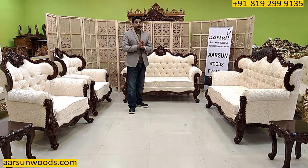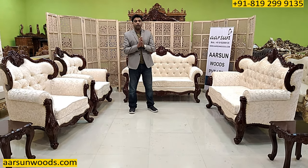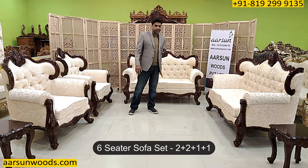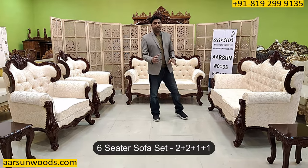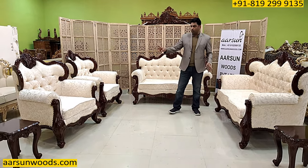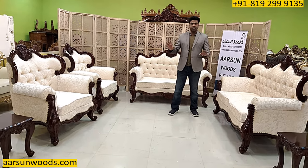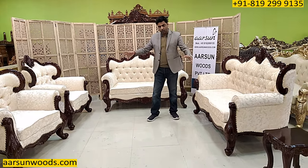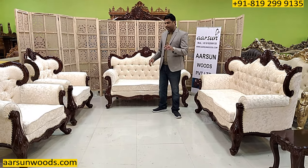What is the choice and requirement part? Generally the first choice is the number of seats. This is a six-seater. A normal set can be 3-1-1 or 3-2-1, but this is a 2-2-1-1. The client required this, so we made this. If you require a single chair, we make that. If you require a bigger set, we make that. That's number one.